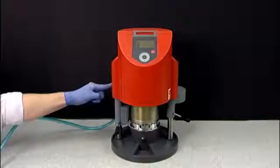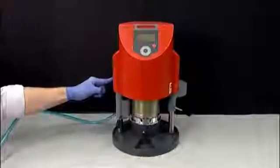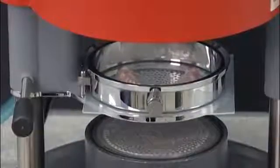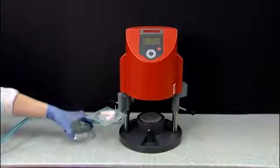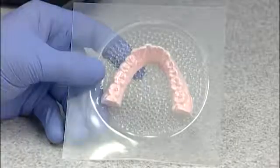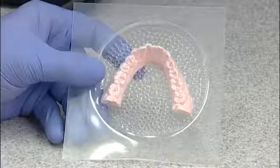Press and hold the white button on the left side of the Drufomat as the air releases and the chamber lifts from the model. Using the lever on the left, pull towards you and away from the base. Remove the tension ring off the plastic. Your Thermoform SXC Plus plastic is now ready to be trimmed and polished.